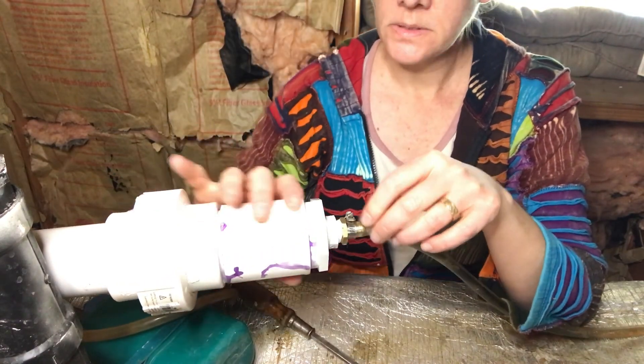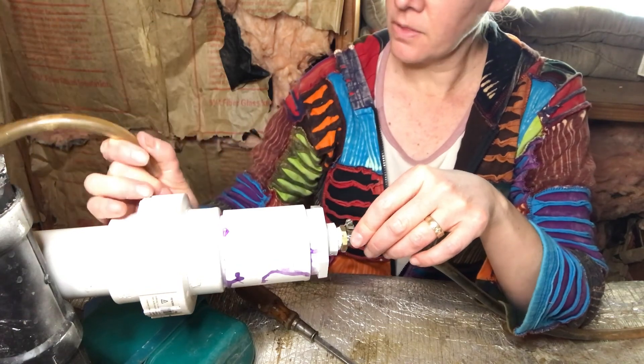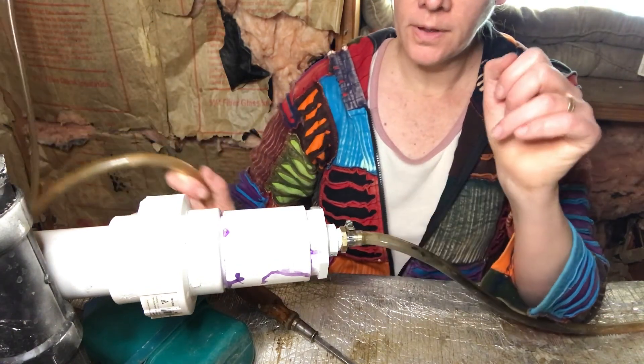This is level and secure. I'll put on this other end and other than that this is fully installed.